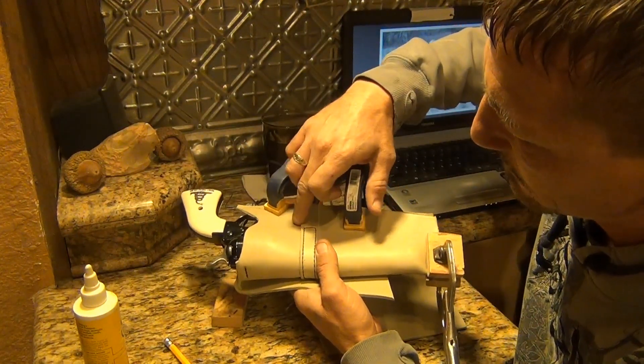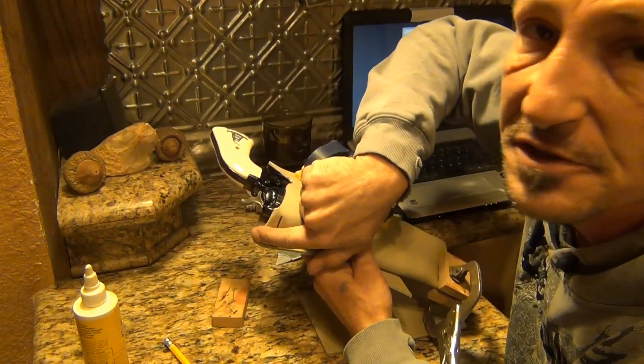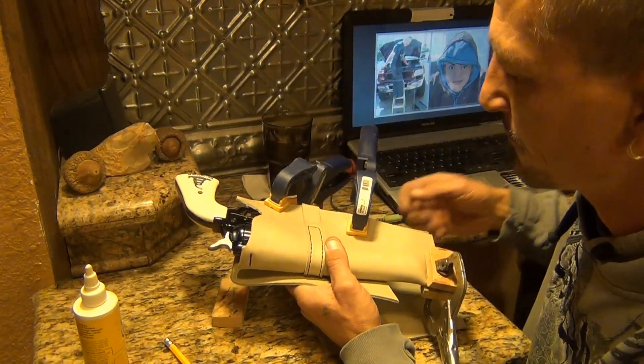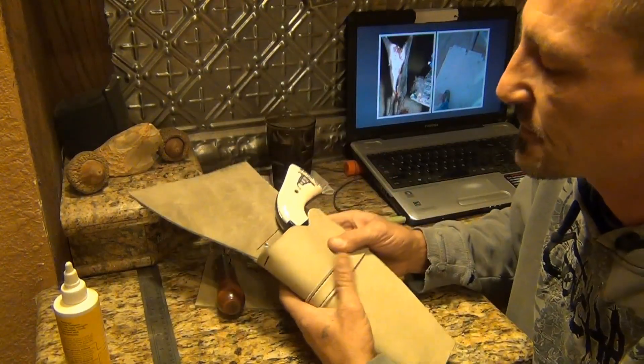I've made a line for where my next stitches will go to close up the case. First I have to stitch this piece on and make sure that's good, then I'll be gluing this down and punching stitch holes here. I have that all stitched up now — solidify that some.